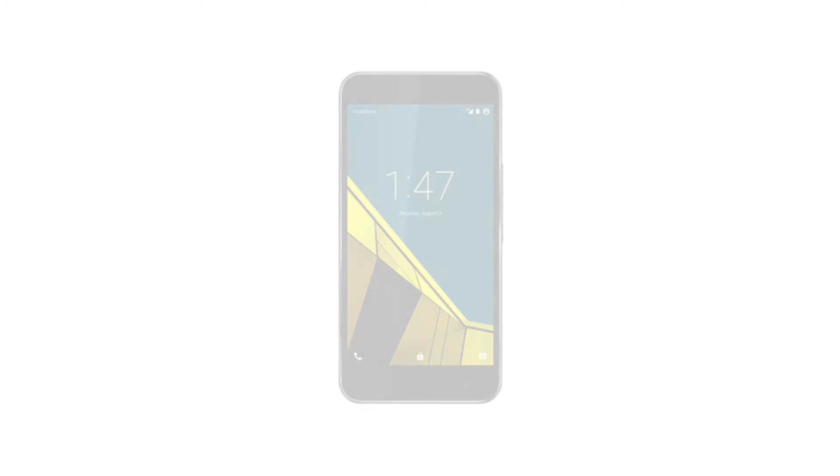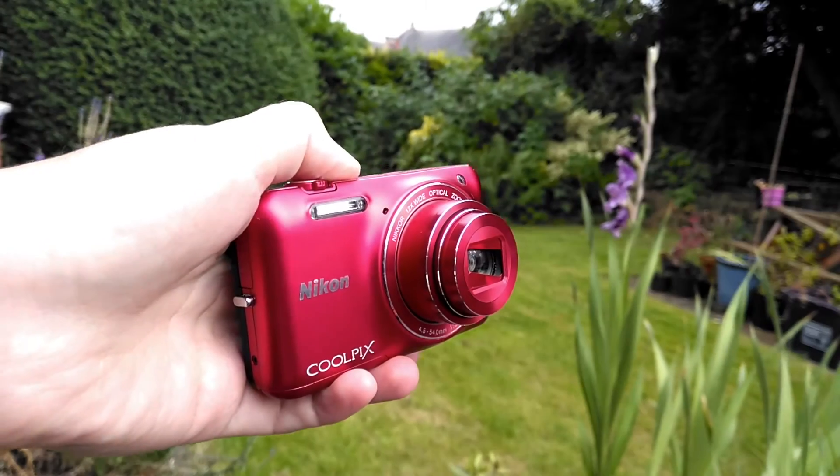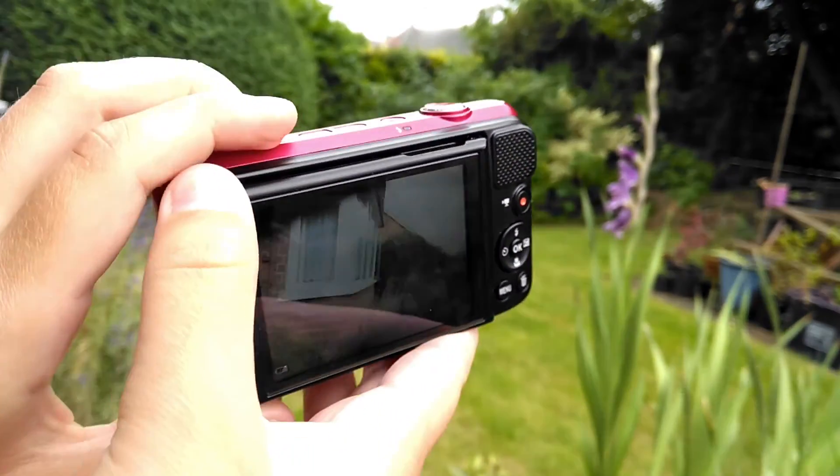I don't normally film videos on my phone — instead I normally use my Nikon Corpix S6600 camera. However, I recently dropped and broke my Nikon camera when I was trying to film a timelapse for the TechUp Vlogs channel.